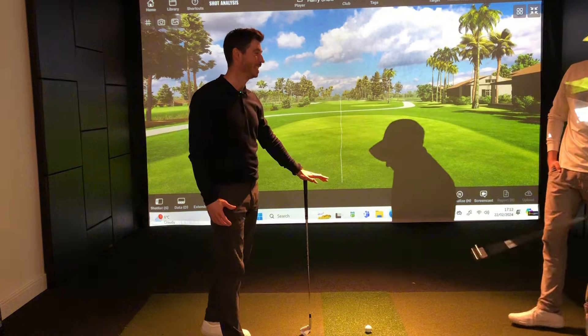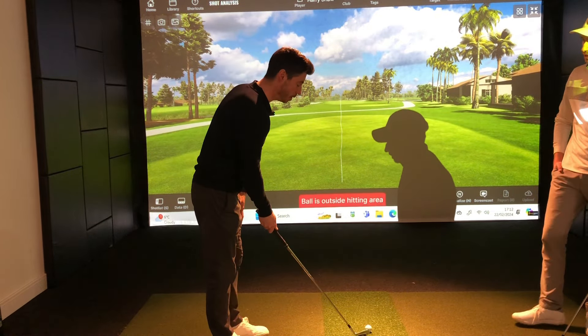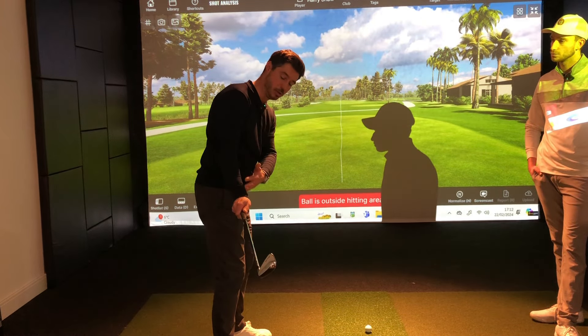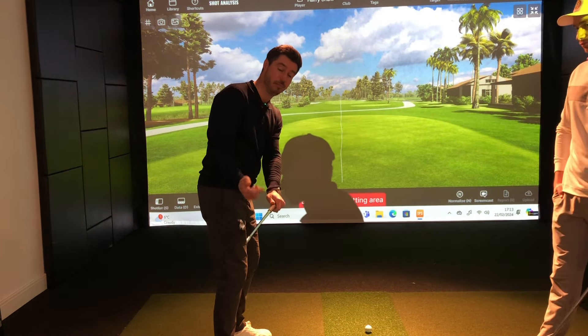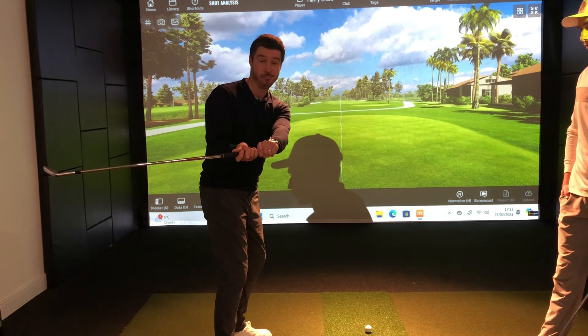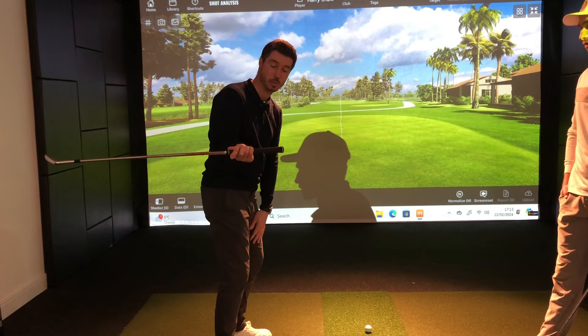It's all about keeping that club face more square - that's the key. The more modern approach is for the club to be in a stronger position, with the face pointing downwards and the right hand on top of the club, rather than rolling. Whether it's the toe pointing up or other variations, that tends to get the club very flat and off the plane we want to swing on.